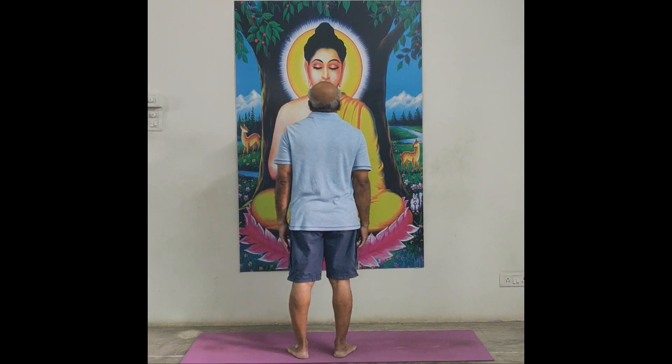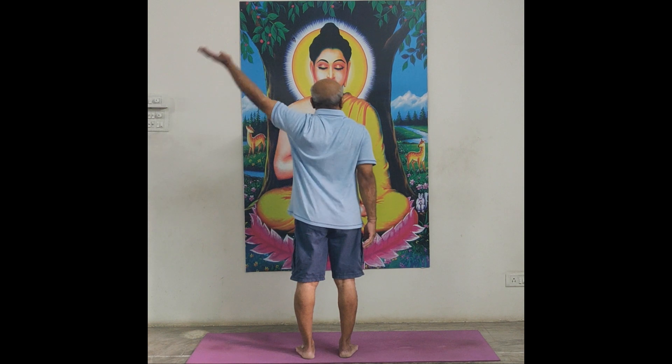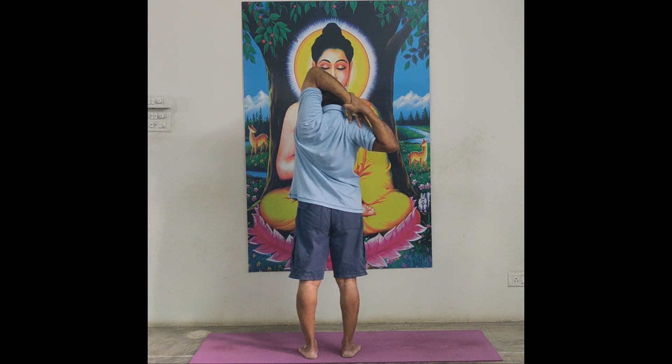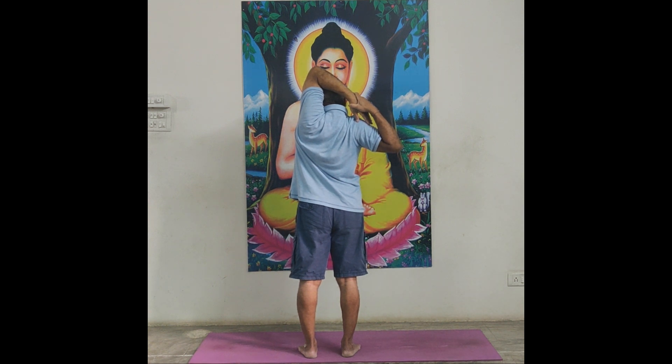Gomukhasana — in standing position. Lift left hand, catch left wrist with right hand. Pull down left hand to right side. While pulling down to right side, head, neck, spine should be straight — don't bend spine. Lips close, maintain normal breath. Hold it for 21 count: 1, 2, 3, 4, 5, 6, 7, 8, 9, 10, 11, 10, 9, 8, 7, 6, 5, 4, 3, 2, 1 — relax.